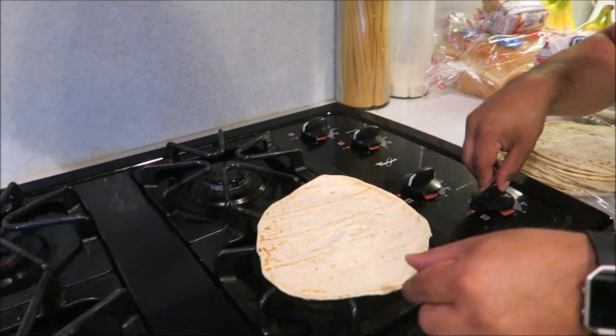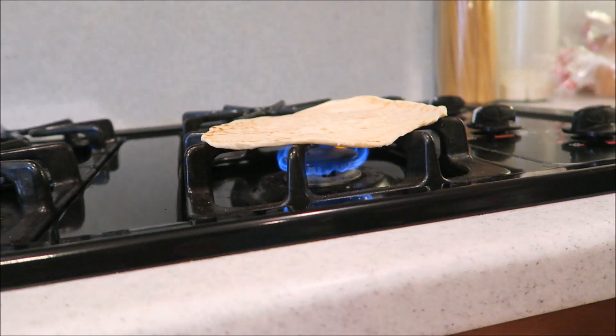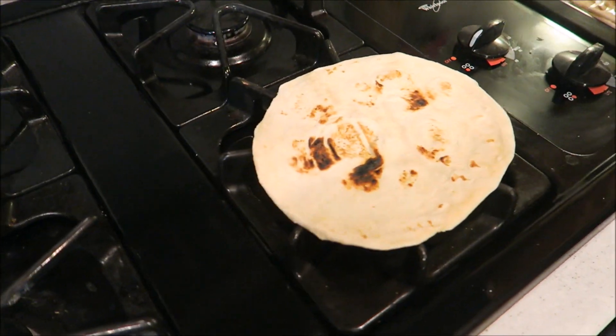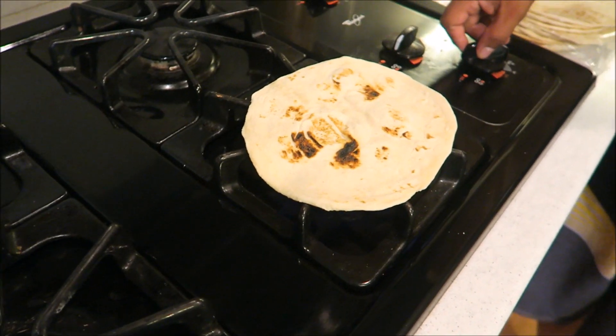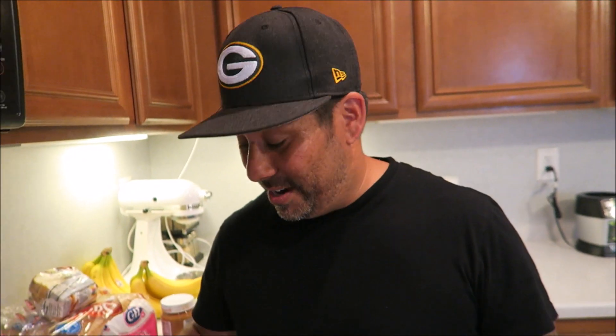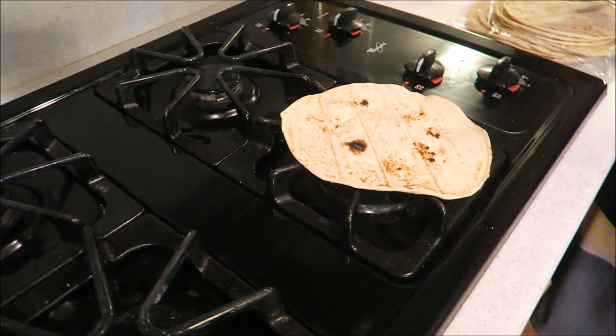Start it on low heat so the middle gets cooked first. One thing to know: your house is going to smell like burnt tortilla. You flip it back and forth, and it'll eventually come to a crisp. Then I widen it and put it on higher heat for the outside. This is just how we grew up doing it.